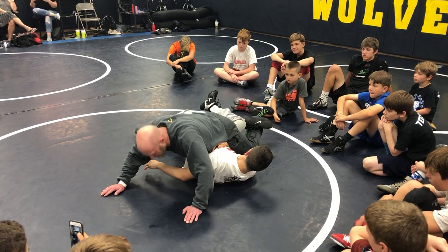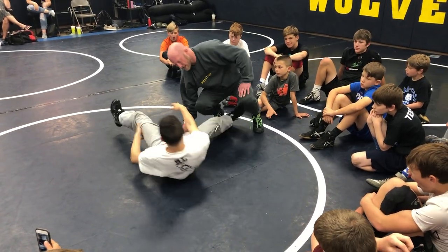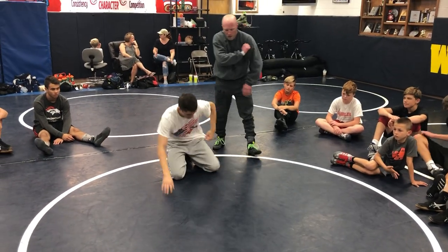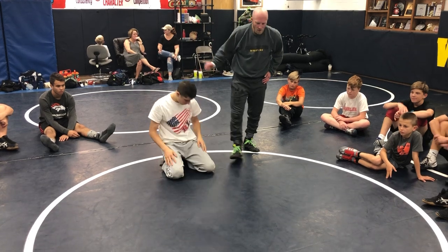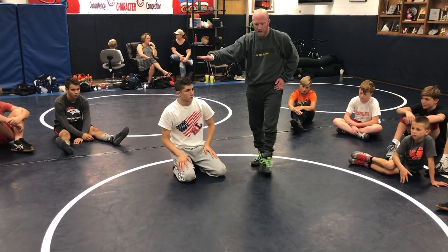Every single time I break them down, I get my boot in and I attack the shoulder — or attack his face with my knuckles instead of the shoulder. I shot the back, football the head, I get my turn. Then he turns into me, I float my chest over the top.